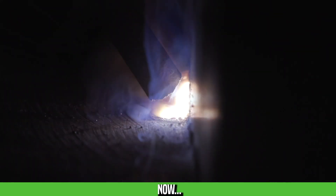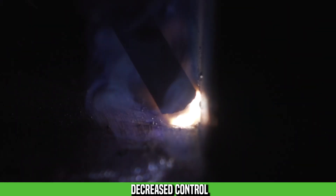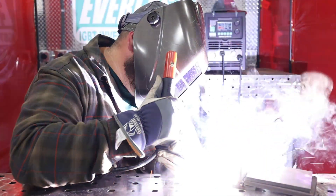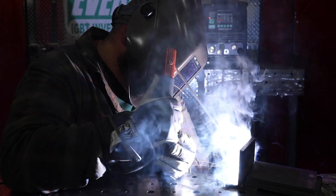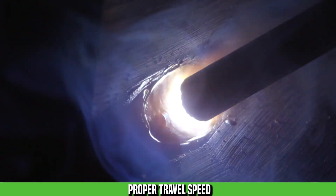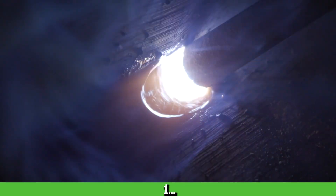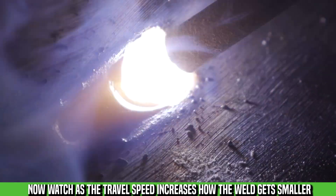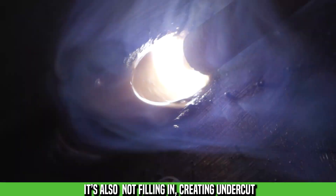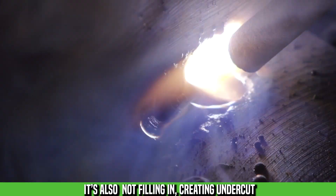Once it clicks, it's almost like a switch — they realize they can slow down, they have time, they're not going to blow a hole in the plate. They see that if they're a little more deliberate, they can control the puddle. On a T-joint, I'll rest my flux on the top of the plate with a downward angle and watch the puddle build, filling in as I go so it doesn't undercut. Beginning students think that if their flux is touching or resting, the electrode is sticking or they'll blow through.